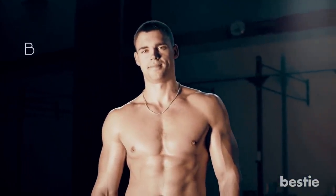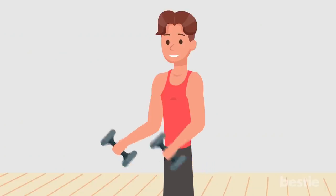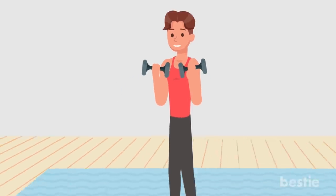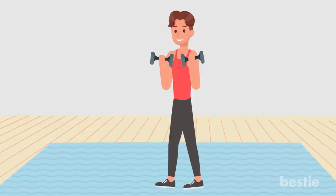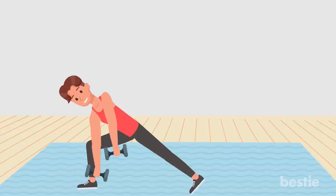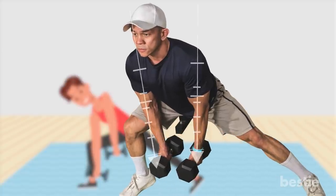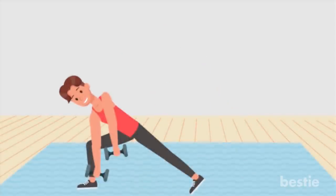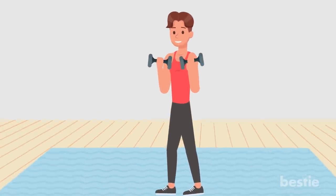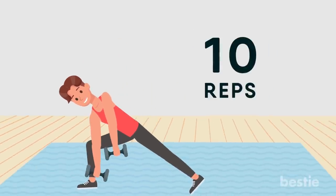Lateral squat with bicep curl. This is a great compound exercise that works your biceps, abs, glutes, quads and inner thighs. Start with a light dumbbell at shoulder height in each hand, palms facing in and feet planted wide apart. Shift your body weight to lean onto your right glute, bending the right knee and pushing your hips back as you squat down. Make sure your bending knee is pointed forward and your left leg stays straight. As you squat, bring your arms down to frame your bent leg between both dumbbells. Push off your right foot to return to starting position, curling your arms up so the dumbbells are at shoulder height again. Repeat on the other side. Perform 10 reps on each side.